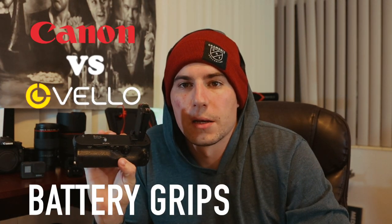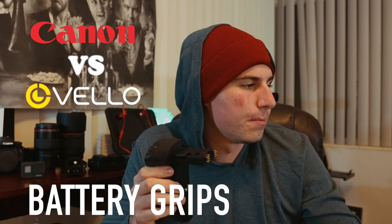A couple of people have asked me about battery grips. Battery grips are great if you're doing mirrorless — we're in the beginning stages of mirrorless technology and it eats up some battery. Anybody with a mirrorless camera knows these things just suck through battery. I'm sure there's an explanation for it but I don't have it for you right now.